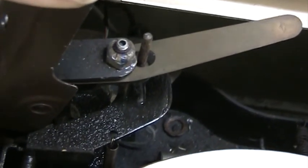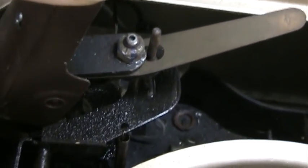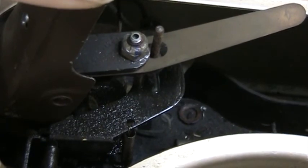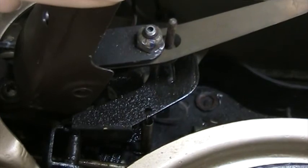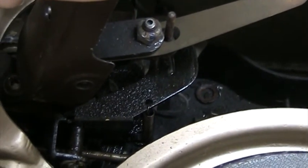And all you need to do is decrease the pressure. That will help prevent it from skipping along the record, providing your records are in good shape. So counter-clockwise will decrease the pressure, clockwise will increase the pressure.